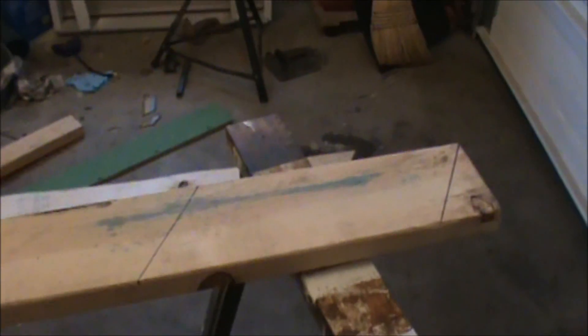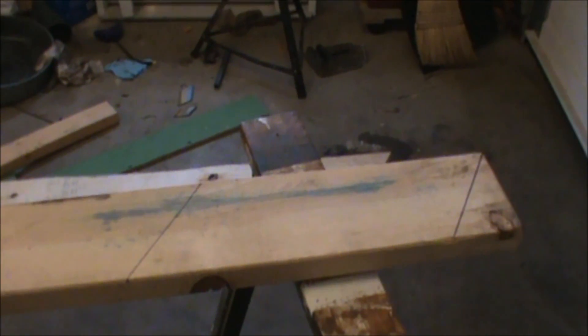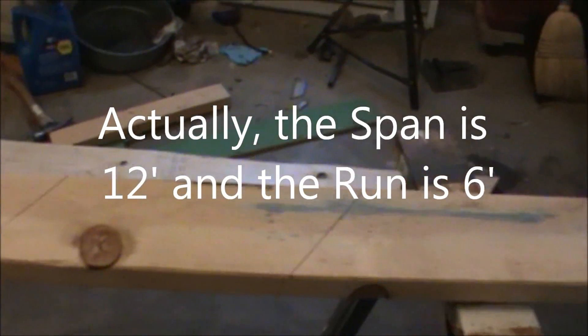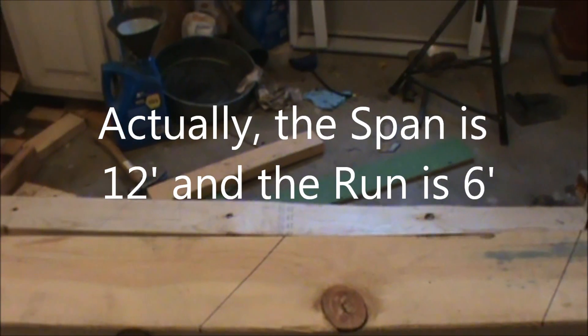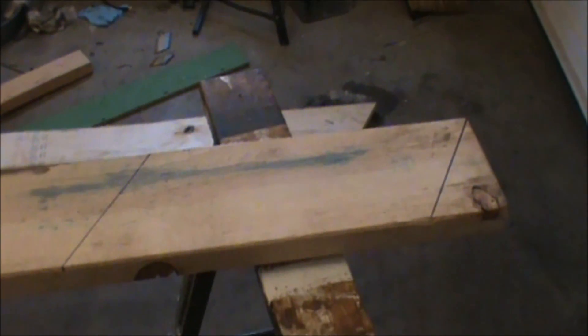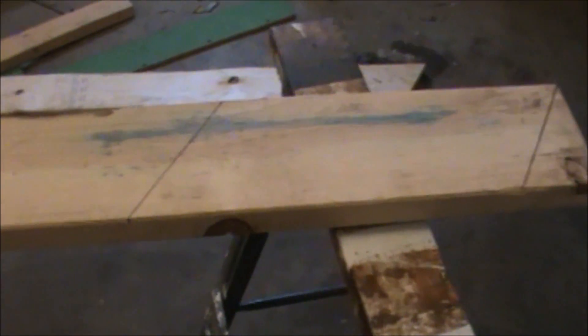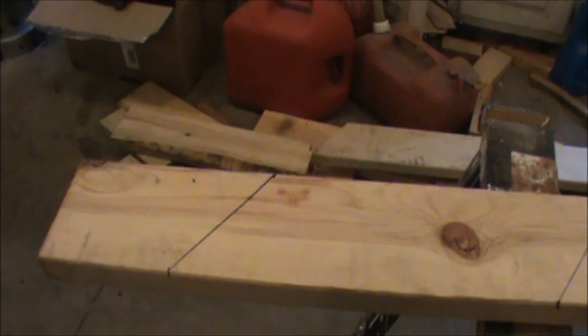Let's do a little recap. We stepped off six times. The shed width is 12 feet, so our run is 12 feet and half of our run is six feet. We set the framing square to 8/12 pitch, and since our run is six feet we stepped off six times — one, two, three, four, five, six. Any excess board at the end would be an overhang, or you can cut it off if you don't want one.